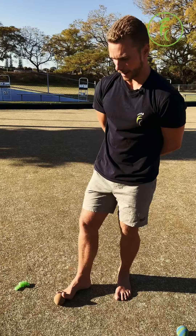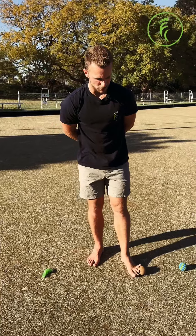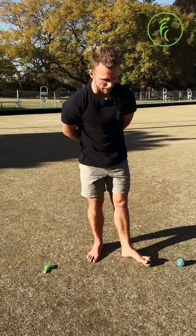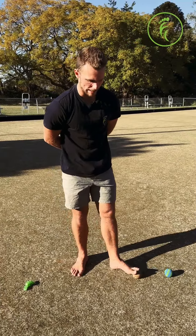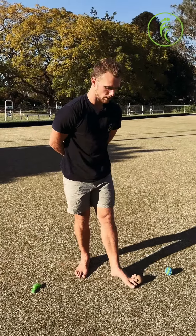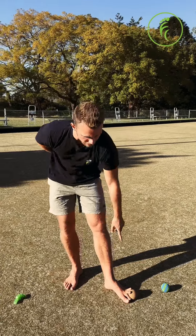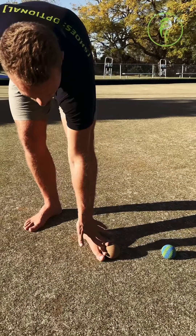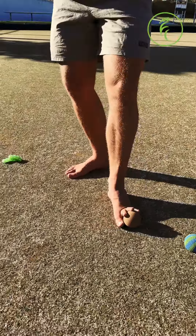Even if you do have a cork ball and you're finding this a real struggle, you may want to try changing to a tennis ball since it's a bit smaller and potentially easier to handle, and then you can progress to the cork ball. This will start to get some really good stretches into not only the splay between your toes but the extension through each toe.